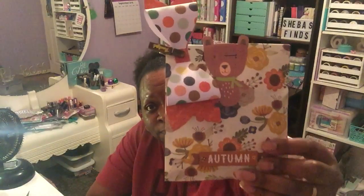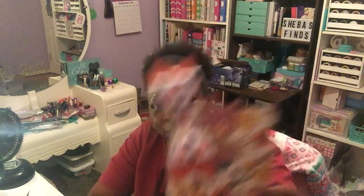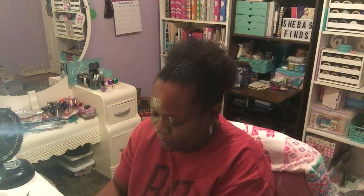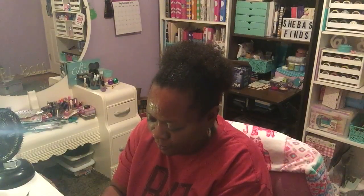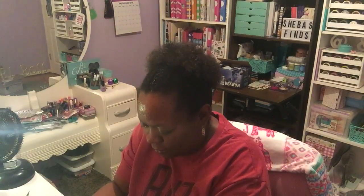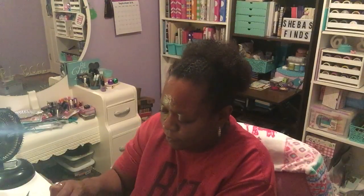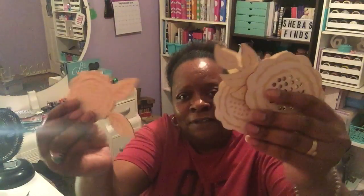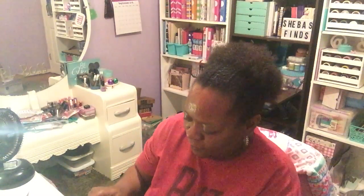The next thing is another bag that says 'Autumn' — so cute, with a little bear in the bow. I'm trying to save my bags because these are some cute bags. Oh wow — she sent me some wood pieces too — so so nice, thank you, thank you, thank you for everything.